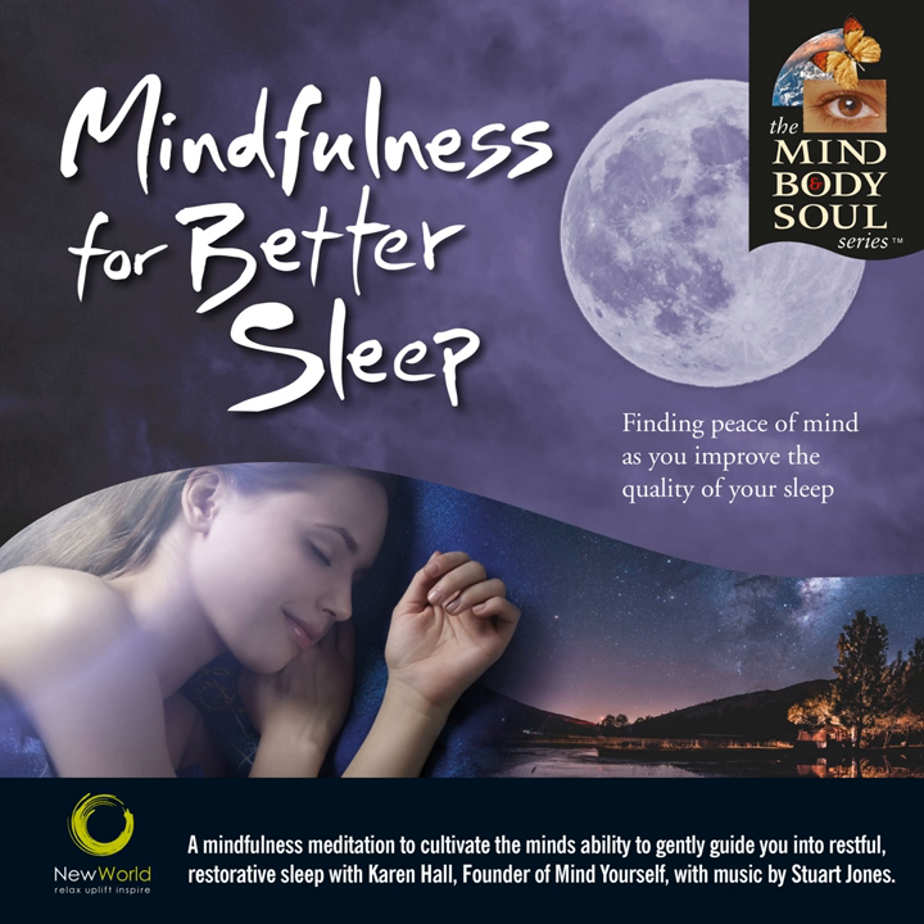Noticing if the hands feel warm or cold or neutral wherever they are. And noticing how, if your attention is in your hands, how much more aware you are of any pulsing or throbbing, tingling or warmth that you can feel there in the front or the back of your hands. How you can feel the weight of them wherever they're resting. And how in other parts of the hands or the fingers maybe you can feel the touch of air against the skin.